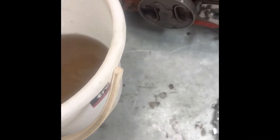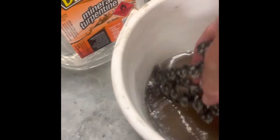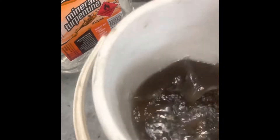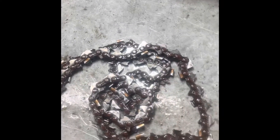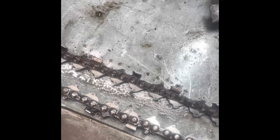Now I'll grab the other chain from the fluid that's been sitting there, and put this one back in the bucket and let it sit. I'll do the same with this one — roll it out and give it a wire brush. This chain's a little bit harder to clean; the mineral turpentine is drying out of it, so I've got a paint brush, I just dip it in the solution and wet it up again whilst I use the wire brush and finish scrubbing the chain.